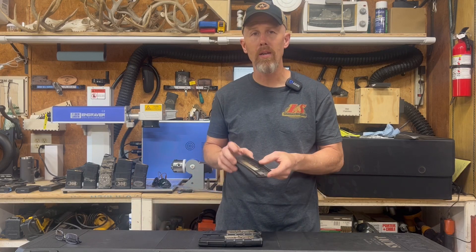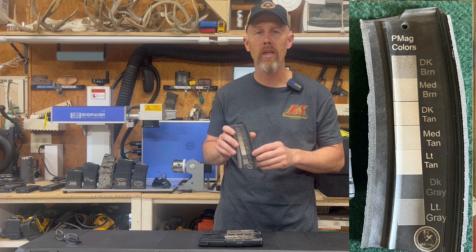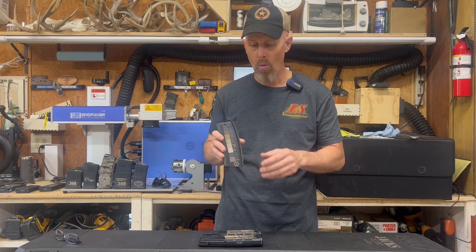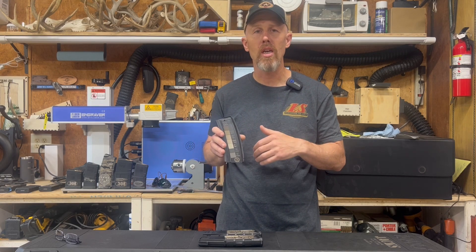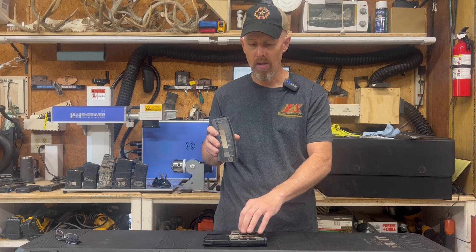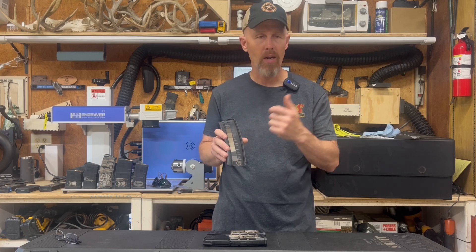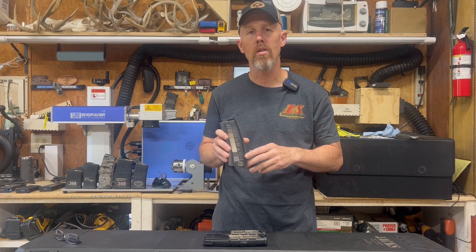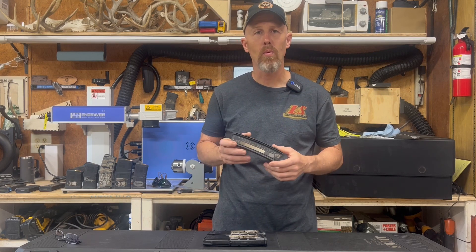Hit that like and subscribe button and the bell notification — I'm going to be uploading all of these other colors on a regular basis. It's 100% free to you and you can just copy them off the videos if you want. Or if you want to get straight to it today and maybe help the channel out, you can go over to the link in the description of my Etsy store, download the Lightburn library with all seven colors, import it into your Lightburn program, and you can start marking today. Thank you guys for watching and for supporting the channel.